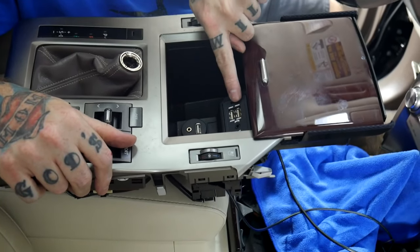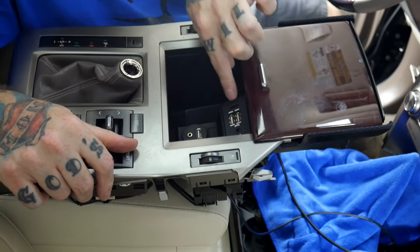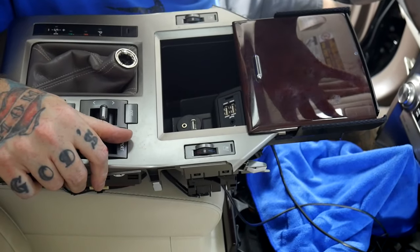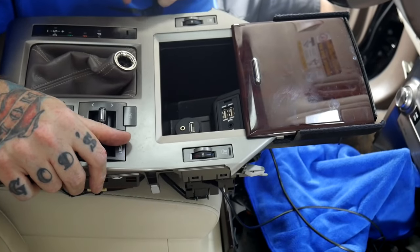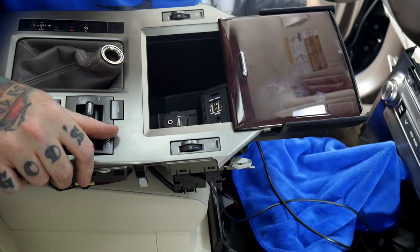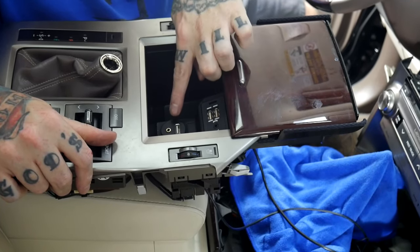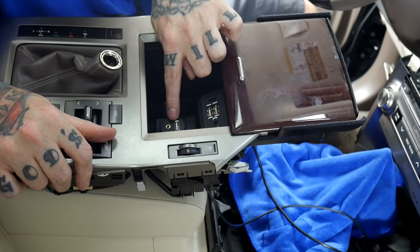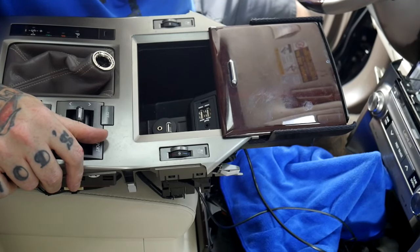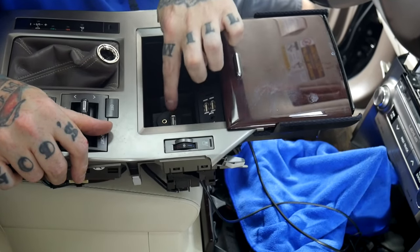This USB adapter that we sell fits nice and snug and perfect in that spot. It allows you to still have factory USBs on your factory screen with the factory hub, and then it also gives you a dedicated USB for Apple CarPlay or Android Auto for the V-Line. We also ran an auxiliary cord supplied by us to the V-Line using our V-Aux harness, which allows the customer to also have auxiliary for any devices that might need it — like an older iPod or a Microsoft Zoom — anything that just takes auxiliary still has that ability as well.